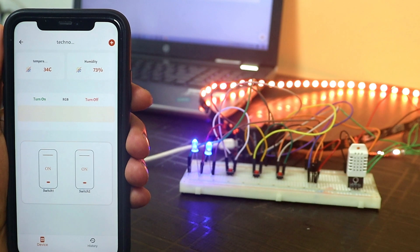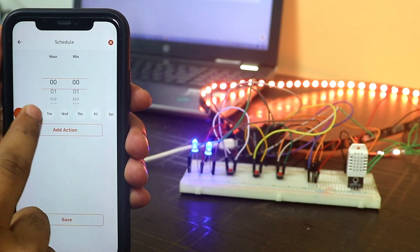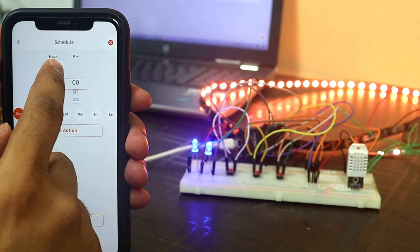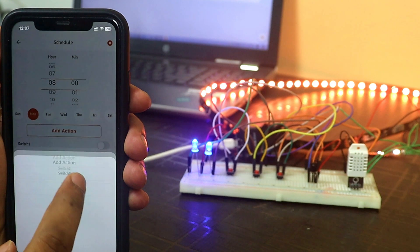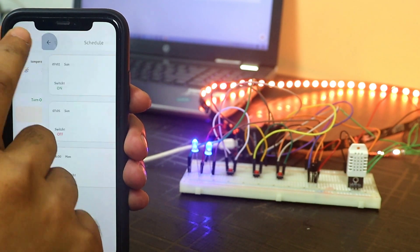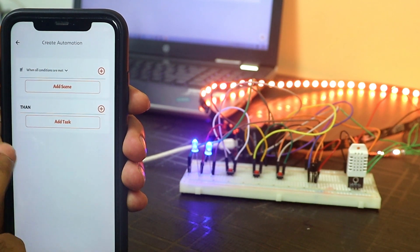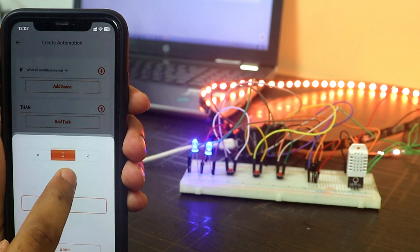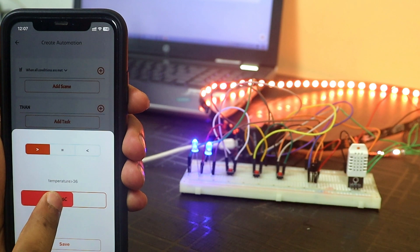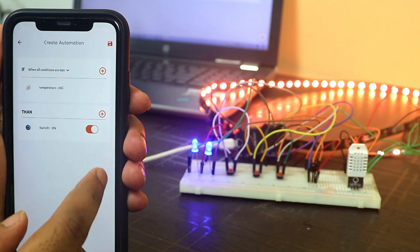Tap the plus icon in the top right corner, click schedule, then plus icon, and from here you can schedule any task. For example, on any particular day at a particular time, you can turn on or off any device — just select the day, hour, and minute, and you can even select multiple days. Again tap plus, then automation, and click plus icon. Here we can automate things — for example, if temperature is greater than 35 degrees Celsius, then switch 1 will turn on.